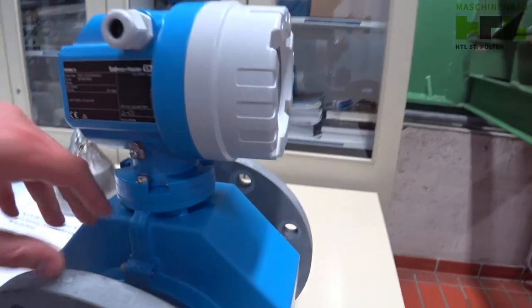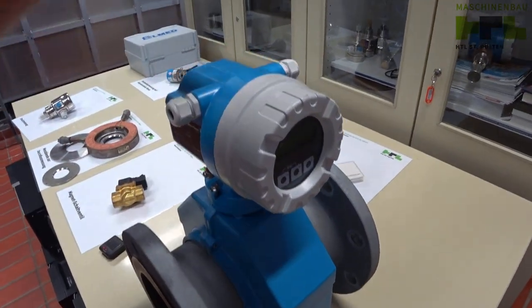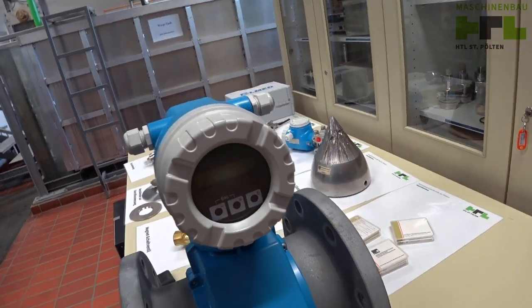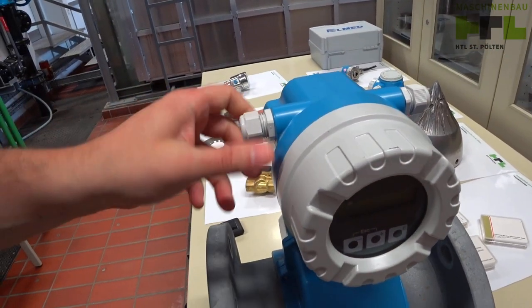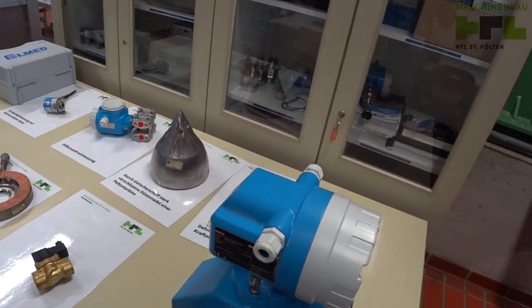Those things are producing, somehow, the magnetic field. And here is the electronics — we can adjust the electronics. And here is the wire connection.